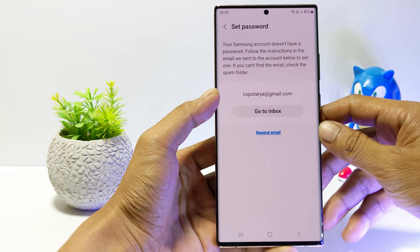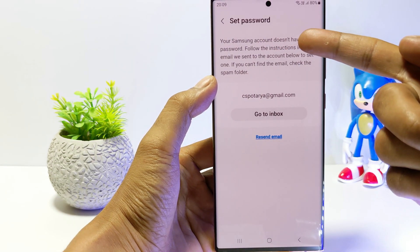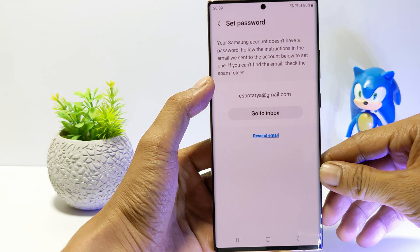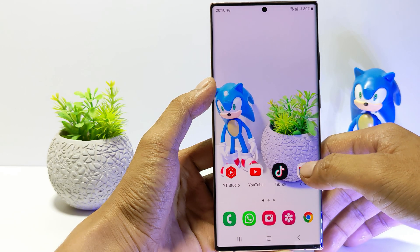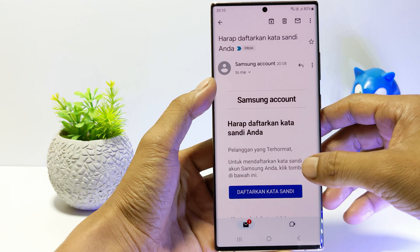Here there will be a statement that your Samsung account does not have a password. So the next step is to tap 'Go to Inbox' or check your Samsung account email. Samsung will send a link to set a password to your email address. So open the email from Samsung and tap on 'Set Password'.